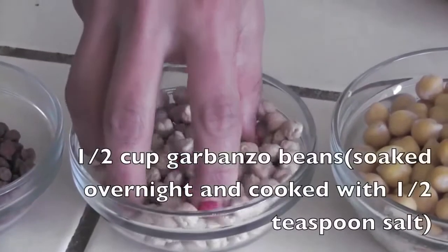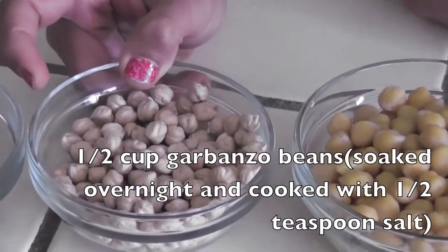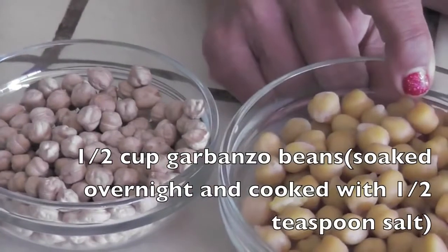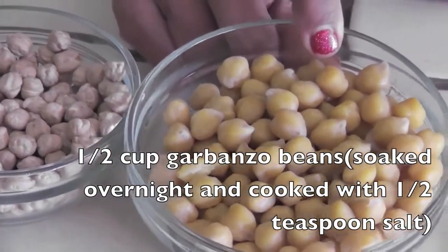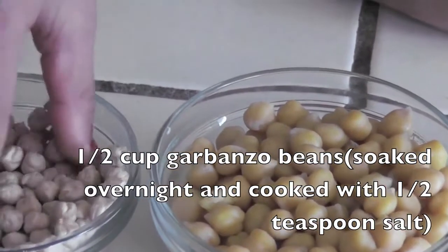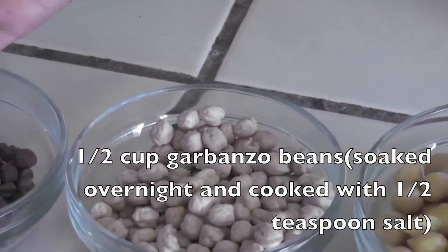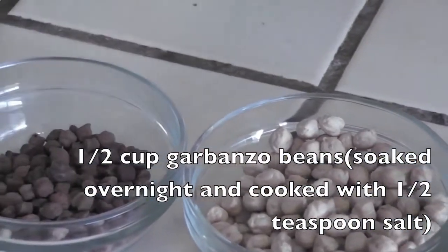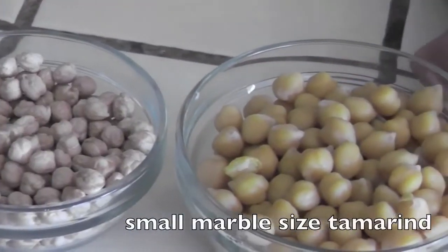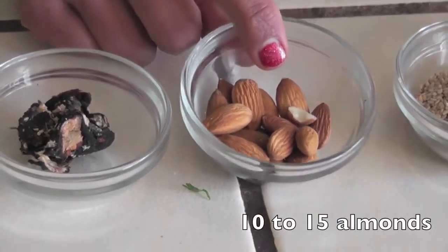To make this, the ingredients are: half a cup of garbanzo beans soaked overnight and then pressure-cooked along with half a teaspoon of salt. If you don't have white garbanzo beans, you can also use black kala channa. A small marble-size tamarind.